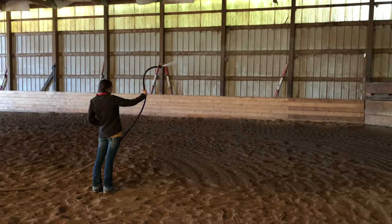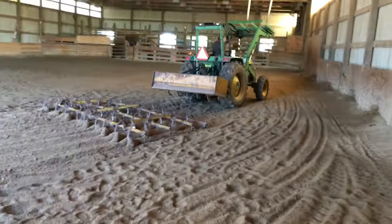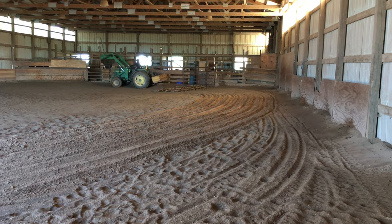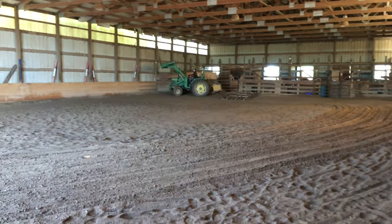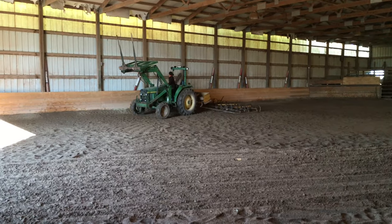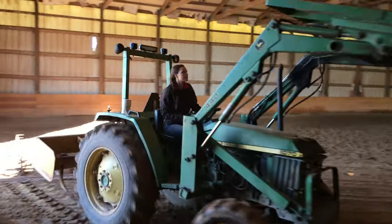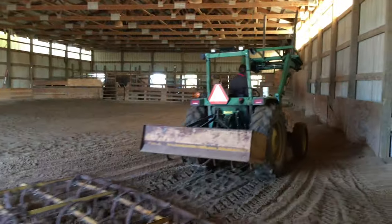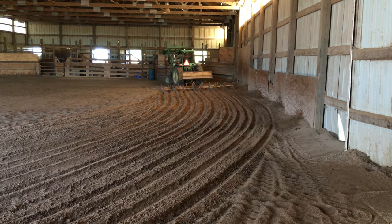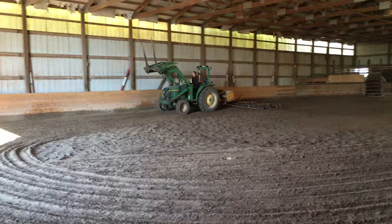Dragging the arena after you water it really helps fluff up your sand. A lot of people water their arena and then don't drag it afterwards, and I find the sand ends up getting packed down — it doesn't give the same effect as if you water it and then drag after. Unfortunately we don't have a water tank on the back of our tractor to water and drag at the same time, but we still get the job done.